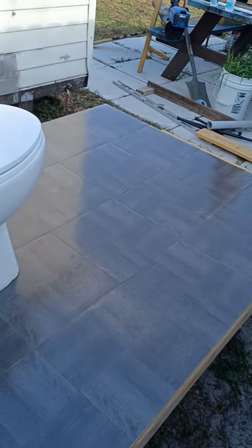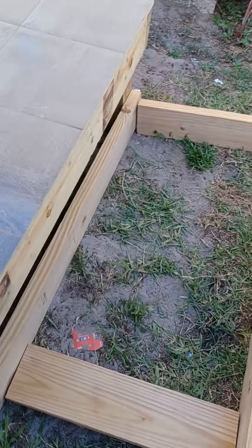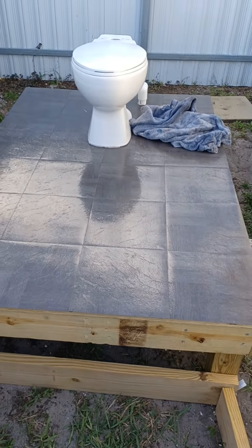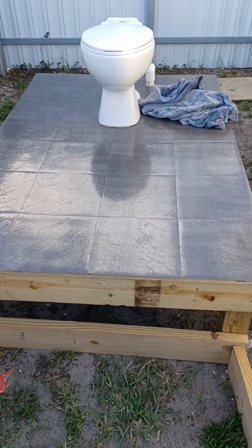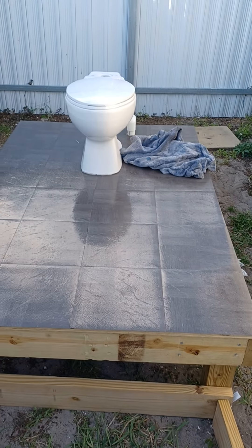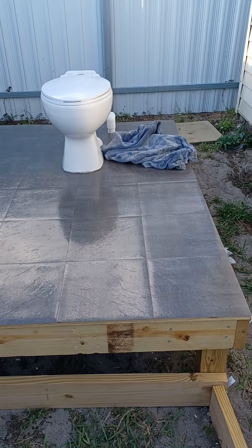I'm building a step so you can step up — it's about 18 inches off the ground. I'm going to put my sink on the right-hand side once the shed gets up, then one more water line from the back for the toilet and everything. And I'm going to put my lights up, my solar light.